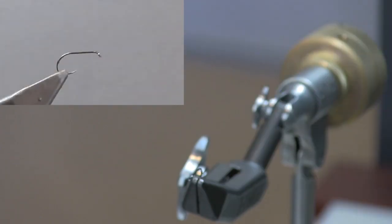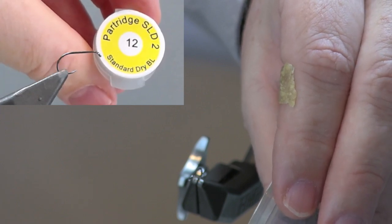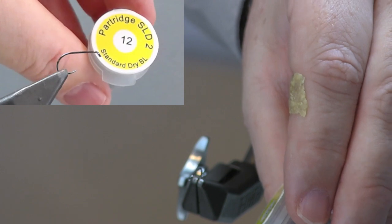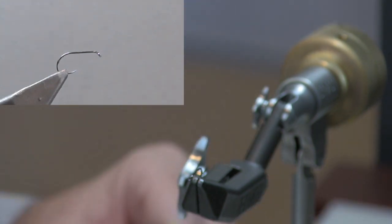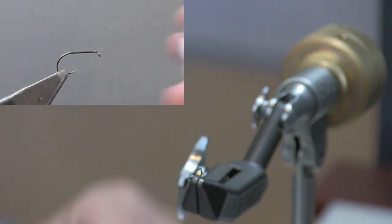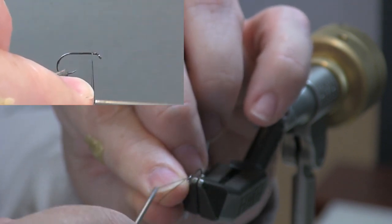The hook I have in my vise is a Partridge SLD2 standard dry fly hook that is barbless. I like it — it's got a nice wide hook gap, and I like the black nickel color. Nice overall hook to tie with. The thread I'm using is Vivas ADOT in black. You could go with gray, but I like to use the black on this.